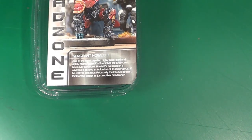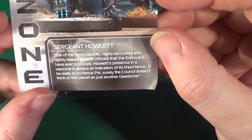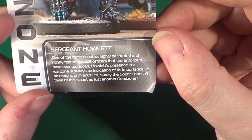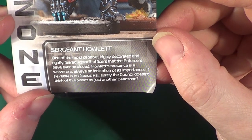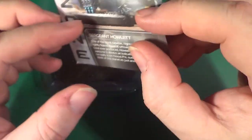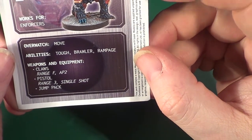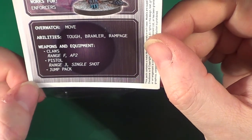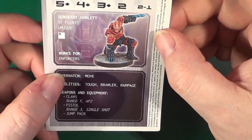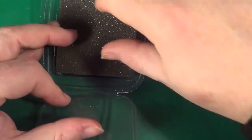I'll just change my glasses so I can read it. It says: 'One of the most capable, highly decorated and rightly feared assault officers that the enforcers have ever produced. His presence in a war zone is always an indication of its importance. If he really is on Nexus Sai, surely the council doesn't think of this planet as just another Dead Zone.' That's the front. On the back we have his card. I'm assuming that this, being a Sgt., and hopefully classed as a mercenary, it will be in my mercenaries deck. I'm not fussed about that as yet — I will look at it a little later.